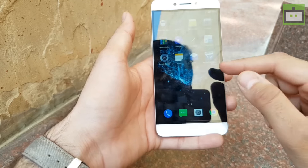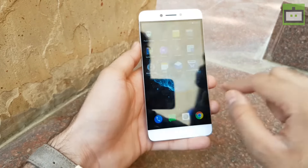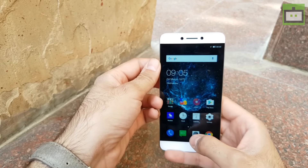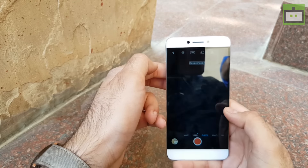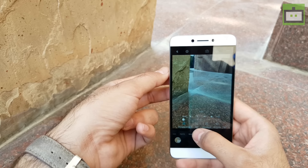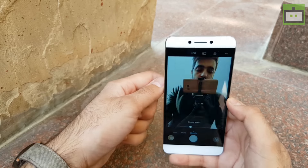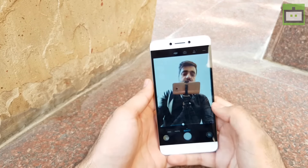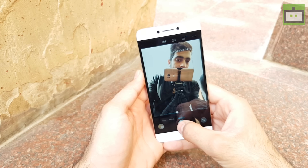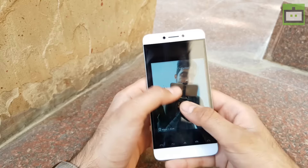We will not talk about much software in this first impression video because it's the same LeEco UI that we have seen previously in LeEco's smartphones. The smartphone definitely looks quite good. From a camera point of view, it's better than other smartphones because it has a dual camera setup at the rear side priced under Rs.15,000. The front camera has an 8 megapixel sensor. We have video shoot, night mode, beauty mode, and a pro mode where you can tweak the ISO, exposure, white balance and everything else. Let me show you the front camera — this is the 8 megapixel front camera. Let me take a shot from it. The front 8 megapixel camera quality is also quite good if you love to take selfie shots.